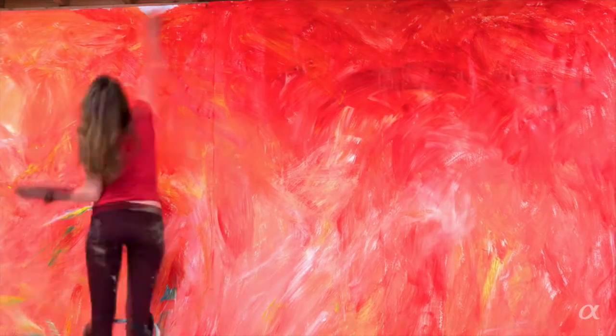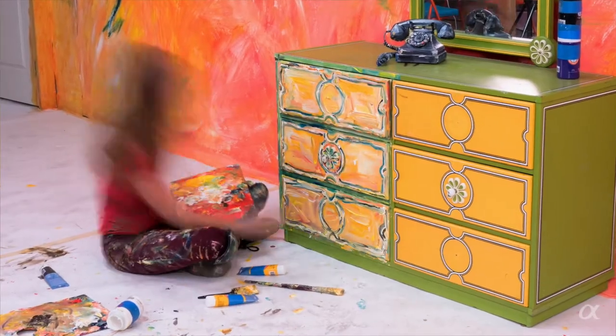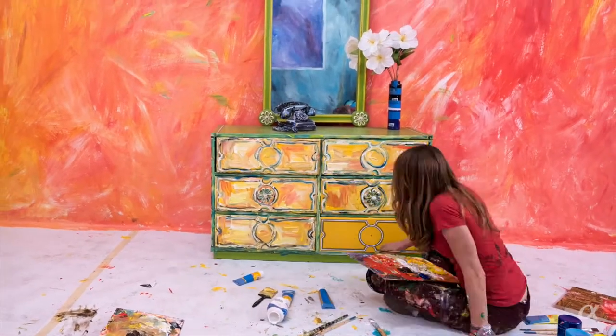I pick the model, I pick the elements in the scene — if there's furniture, a chair, what the costuming will be, how do I create the mood through this whole setting.